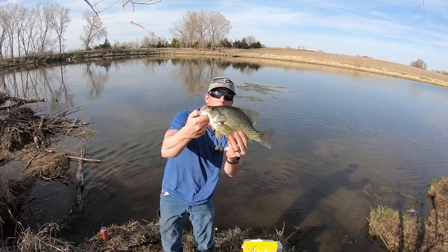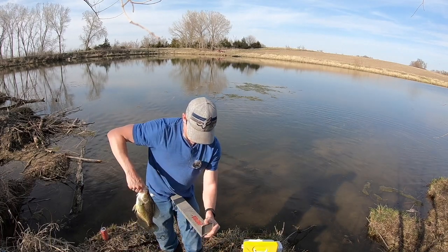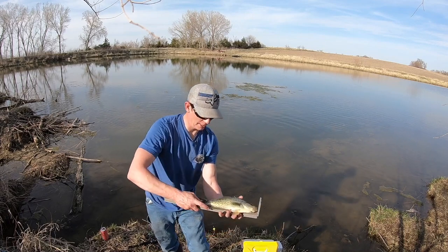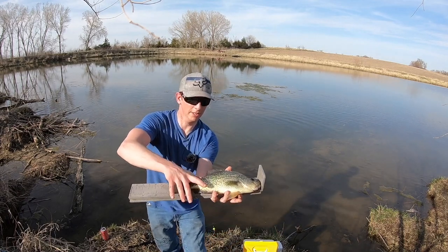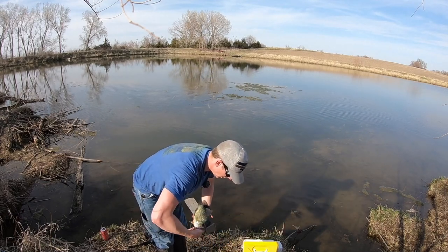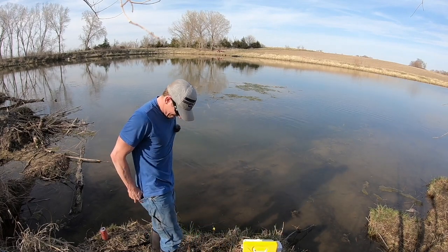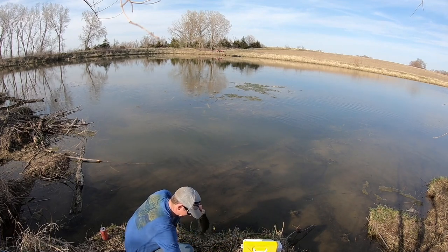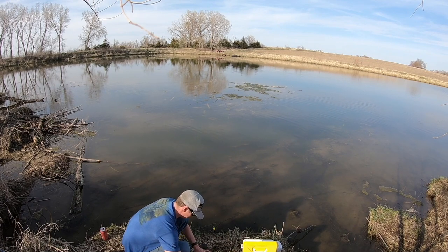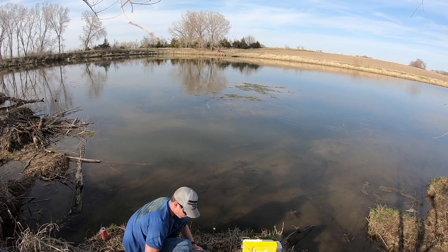Look at that — beautiful crappie right there. Just all we're doing is simple, simple stuff. How big is she? I don't know if you're going to be able to see very well, maybe I'll take a picture. Thirteen and a half — freaking healthy though. Maybe I'll get a picture with my camera so you guys can see a little better. Just a healthy fish, 13 and a quarter, beautiful.